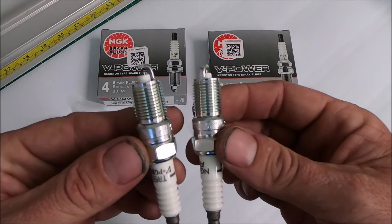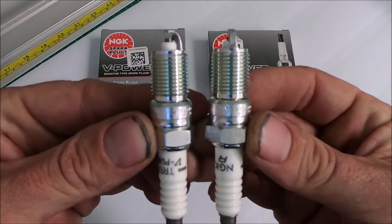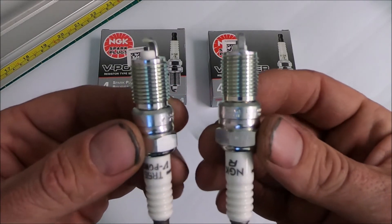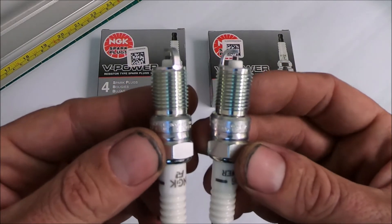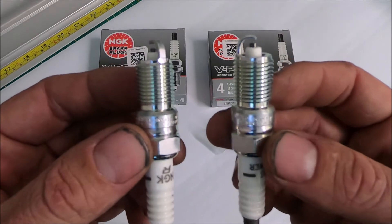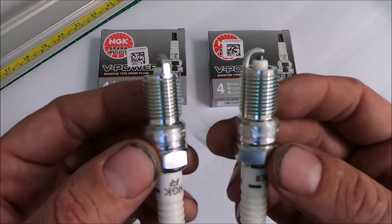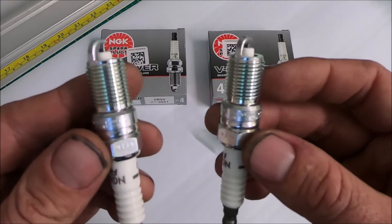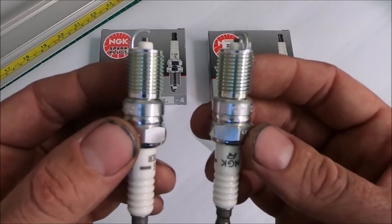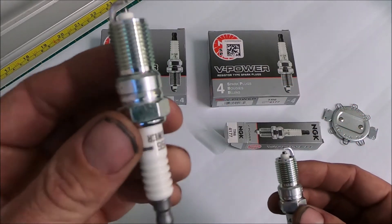You're not going to notice any difference between the two physically looking at them, but one is colder than the other. What that has to do with is how much heat it can transfer. The TR6 is going to transfer heat faster and sit colder in the combustion chamber than the TR55. That's important because you don't want pre-detonation, pre-ignition, or detonation in your ride.